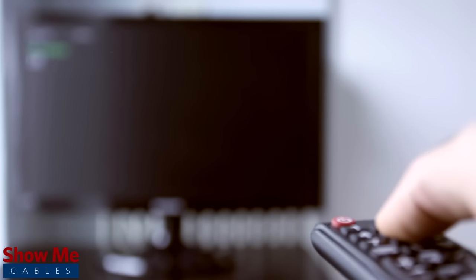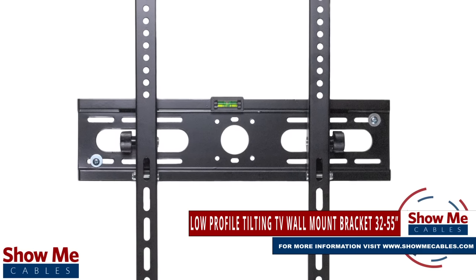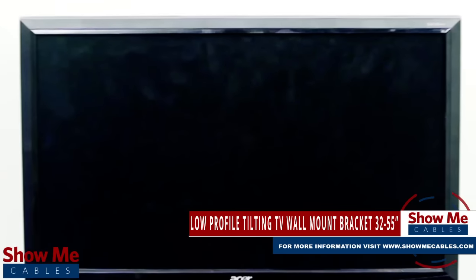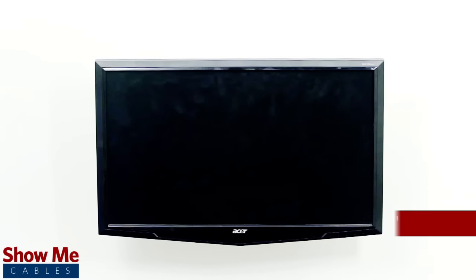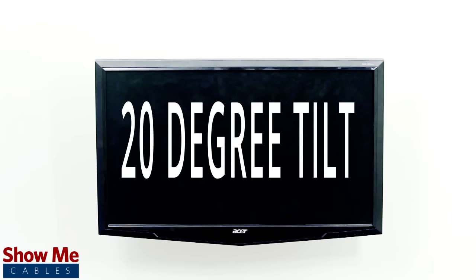Have you recently purchased a new TV and need a way to mount it? Our eCore line of TV brackets will be the perfect solution for your home theater needs. The low profile tilting wall mount can accommodate 32 to 55 inch TVs up to 66 pounds and can support a tilt up to 20 degrees.